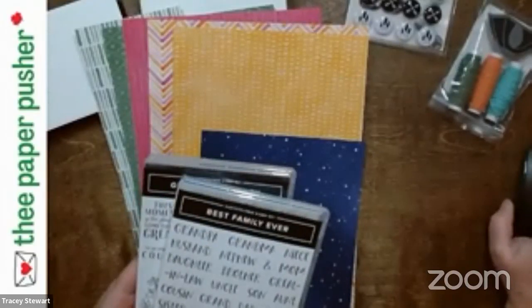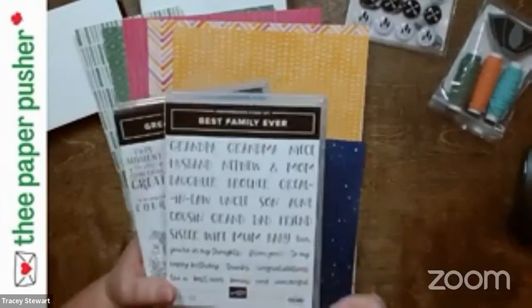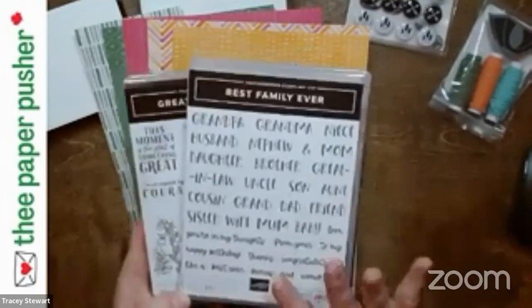So if you needed a birthday card and it wasn't in the sentiment set that you wanted, this one has lots of just general location stuff on it. I think it's a good one to have in your stash.